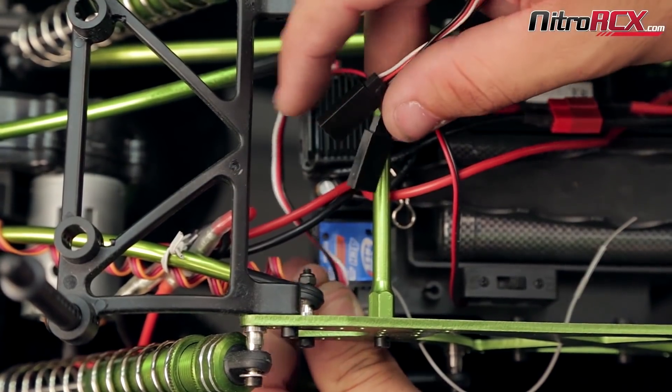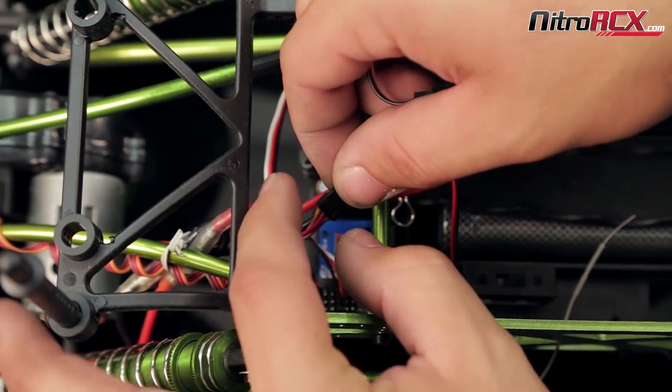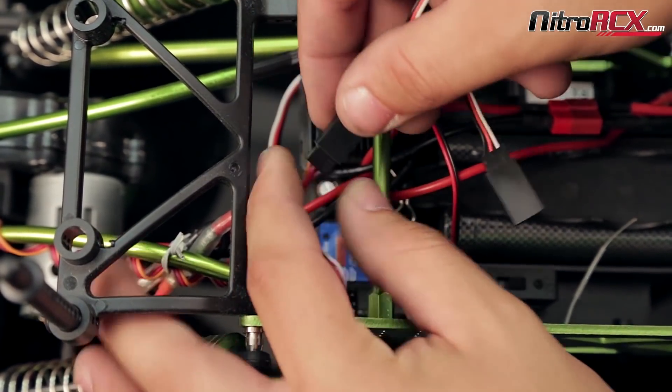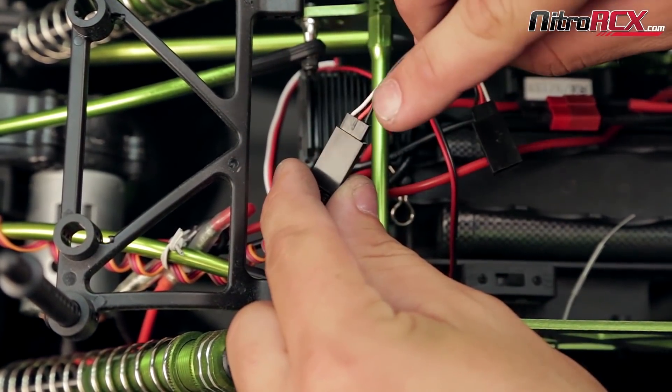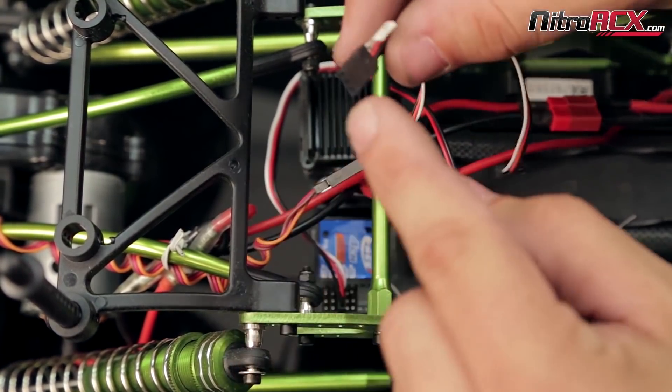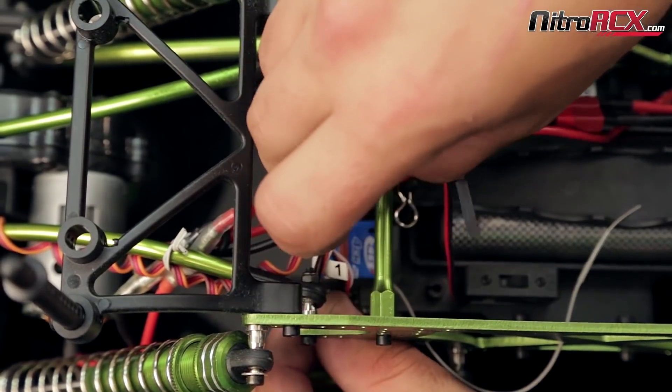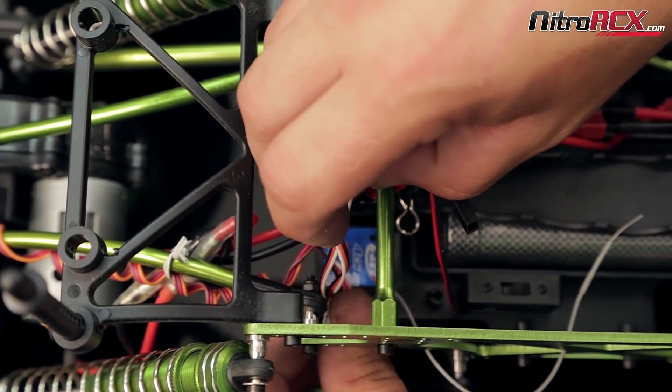Next you're going to connect your Y harness to your front servo by lining up the colors — black with black, white with white, red with red. In this case it may be brown with black, red with red, orange with white. Take the end of the Y harness that looks like the end of the servo and place it into channel one on the receiver.